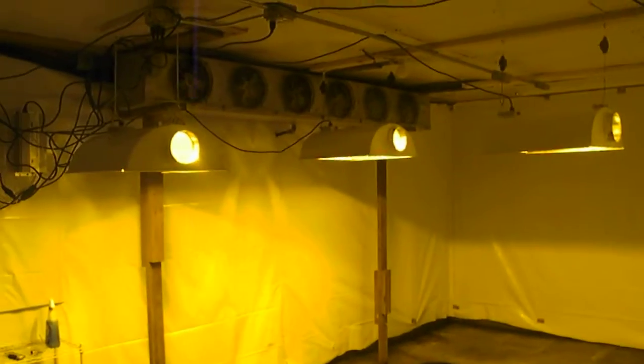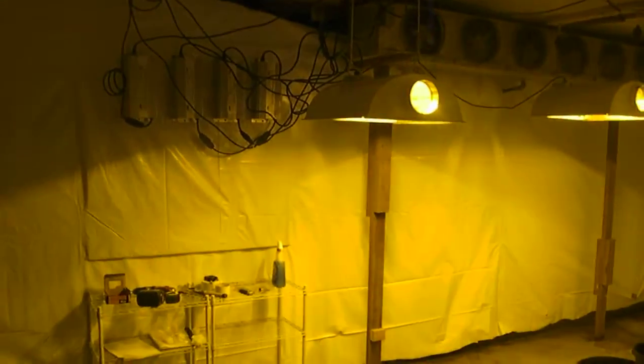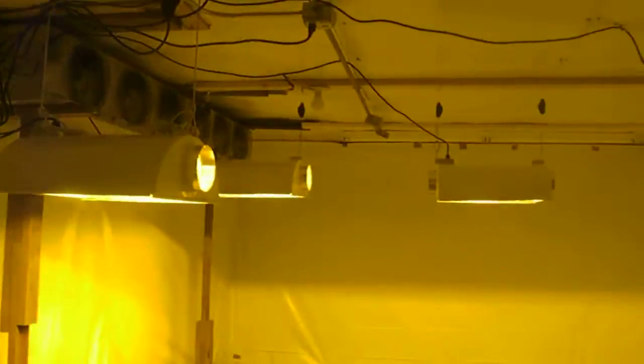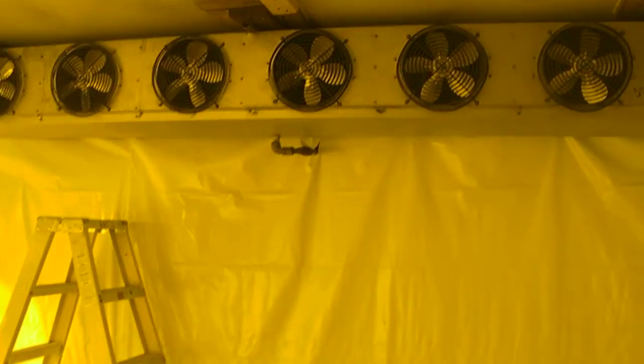This is going to be the first time doing a grow this big. We appreciate any comments and suggestions from anybody. We look forward to doing this, and we'll try to give you guys a daily update on what we're doing. This is day two of the build.